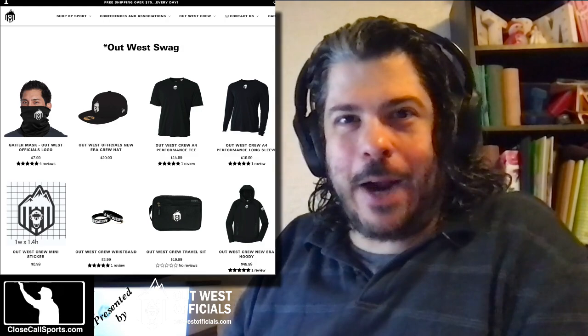Hey everybody and welcome to the latest edition of Officiating on the Big Screen, our continuing saga of taking a look at how umpires are portrayed in movies, television, commercials, and all sorts of stuff. In this edition, we look at one of the best movies of all time, snubbed in my opinion at the Academy Awards — should have won multiple Oscars, best cinematographer you'll ever see — Major League. I'd like to thank our partner Out West Officials for sponsoring all our clips, so let's get to it.